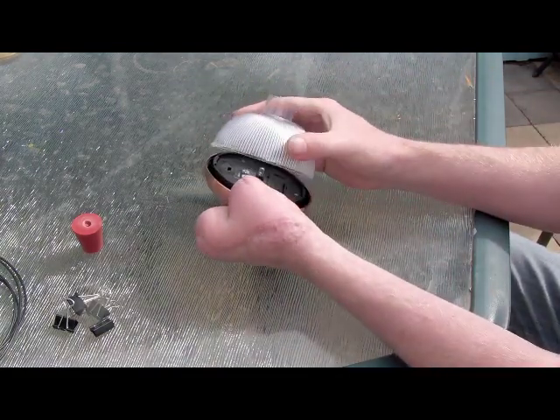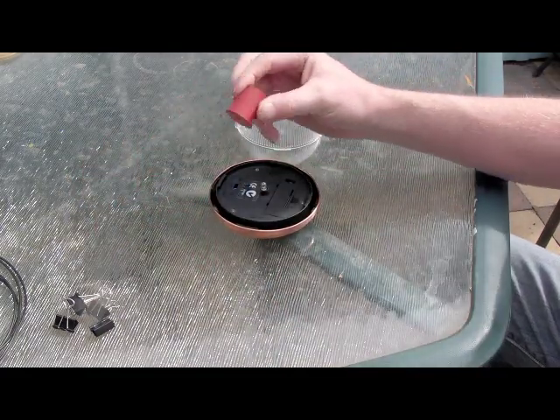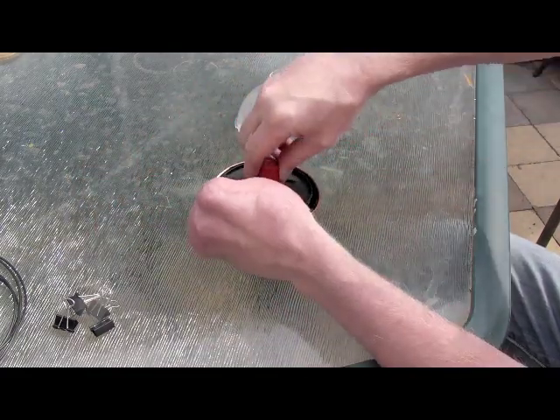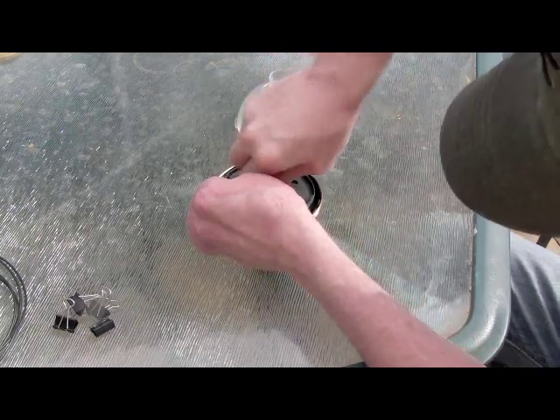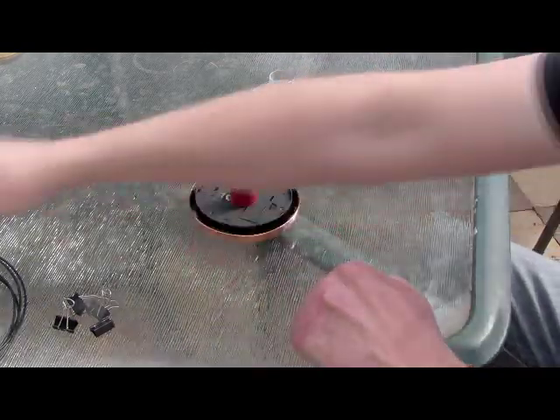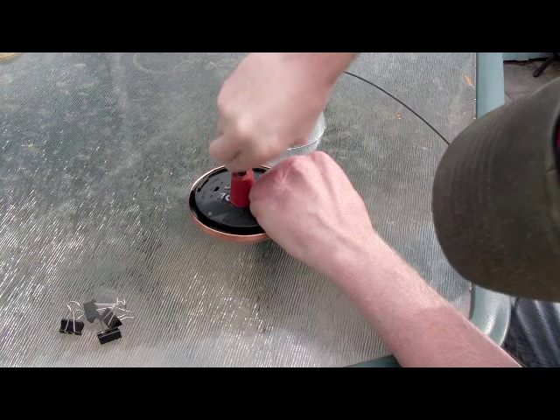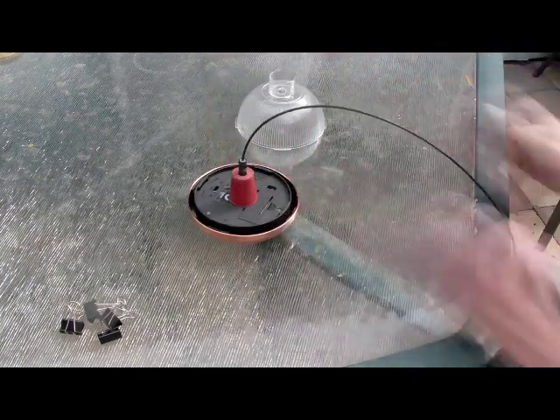Start by taking the solar light - just a garden light that you can buy from any garden shop or outdoor shop. Pull it apart and push the rubber bung over the exposed LED light.